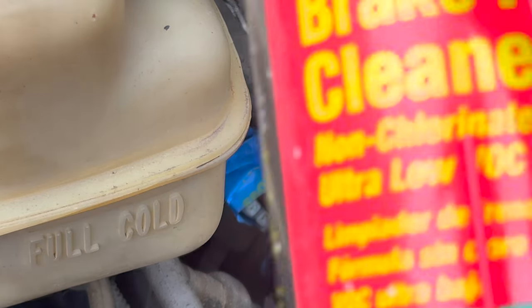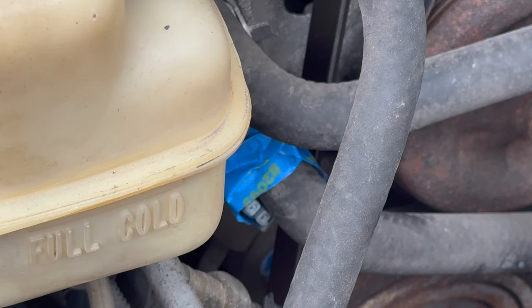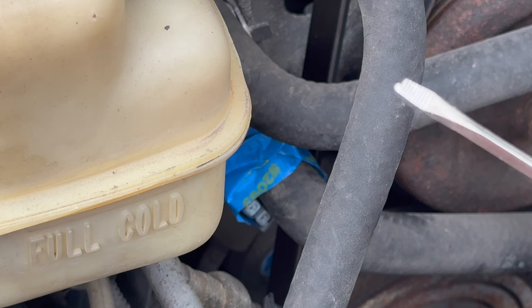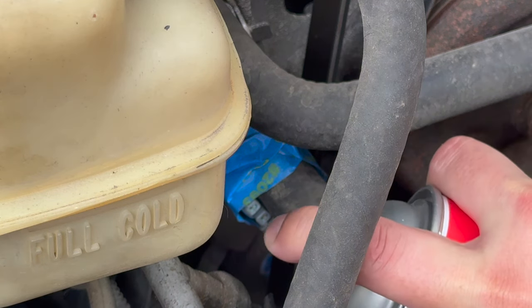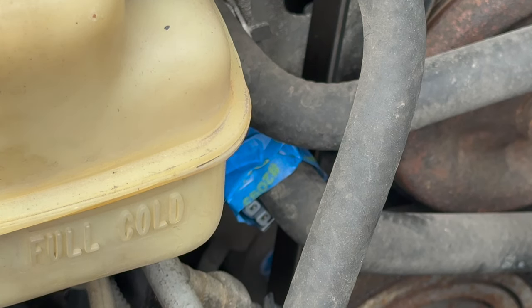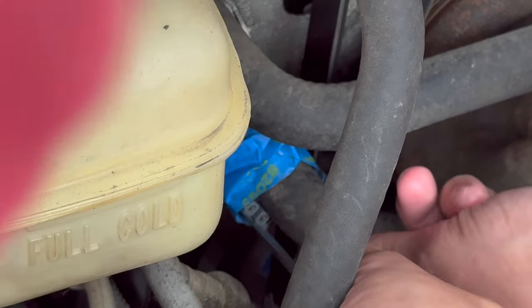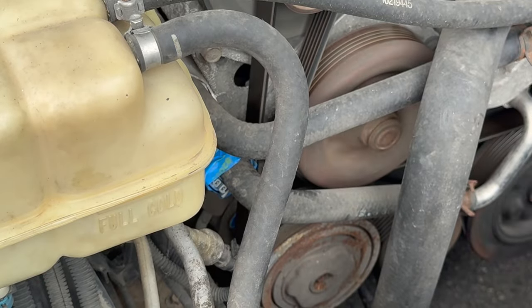All right, clean up that connector. We're going to use some good old brake cleaner and just a little flathead screwdriver. This one's broken, but I kind of like it because it gives me even more control. Is there anything that brake cleaner cannot clean? Still not getting power.